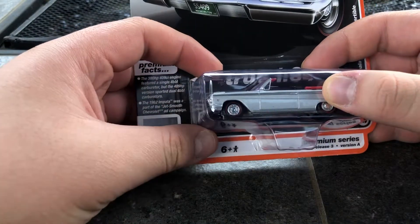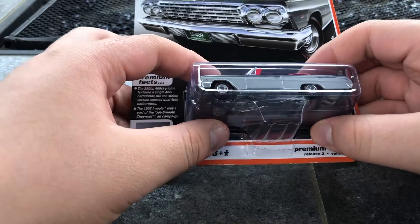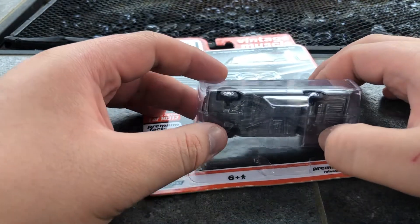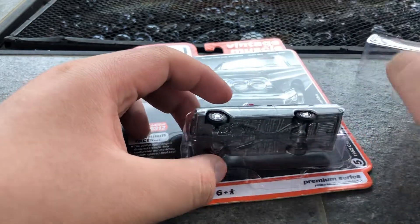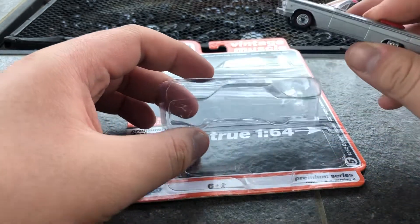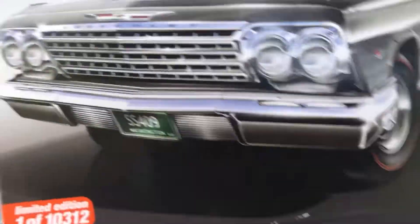It actually shipped on Monday, but the reason why I didn't make a video is because I didn't have time that day — had other things to do. But hey, today I have time, and I already unboxed it, but why not show you guys about it and the cool features that it has. Anyways, let's get started.